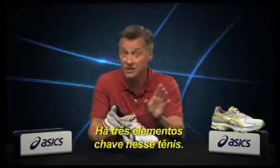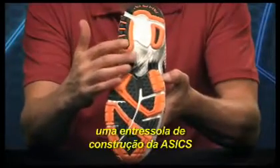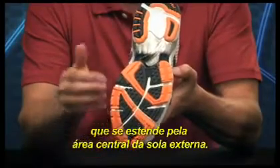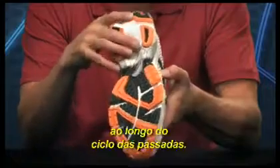There are three key additions to the shoe. The first is Guidance Line, ASICS' proprietary midsole construction that consists of a vertical groove through the center of the outsole. This construction encourages the foot to maintain a more efficient path through the gait cycle.